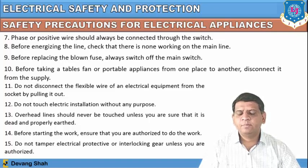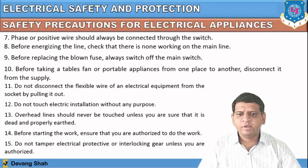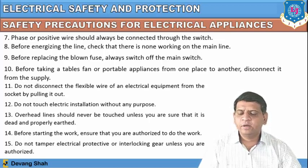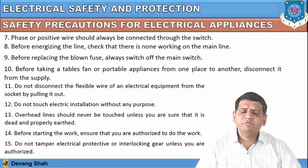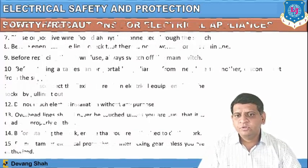Do not touch electrical installation without any purpose. Overhead lines should never be touched unless you are sure they are dead and properly earthed. These are routine precautions which we already experience when operating electrical appliances. Before starting any work, ensure that you are authorized to do it. Do not tamper with any electrical protective or interlocking gear unless you are authorized.